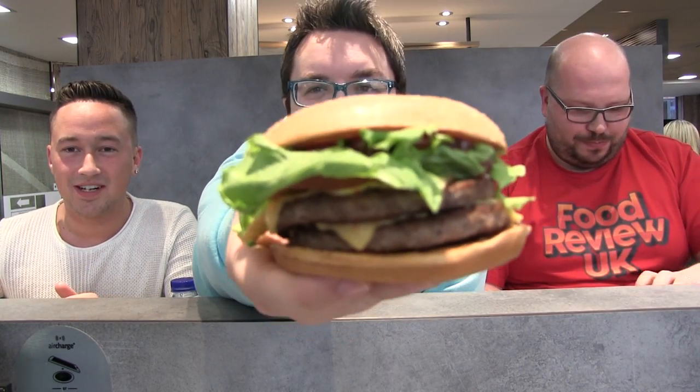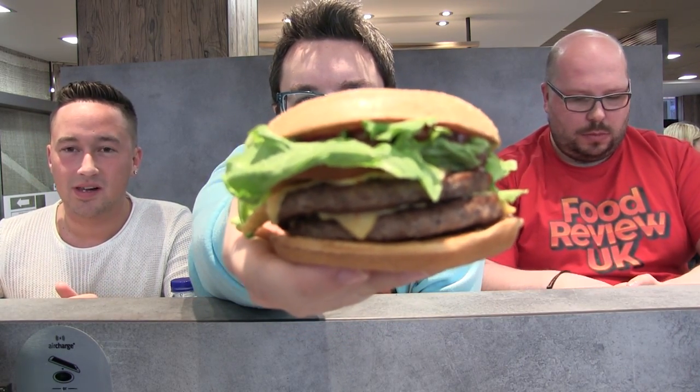Hello everyone and welcome to Food Review UK. My name's Michael Jamieson. I'm Gossie and I'm Sir Nate P. Today we are reviewing the Tex-Mex stack from McDonald's. This is part of their new, relatively relaunched Great Taste of America range.